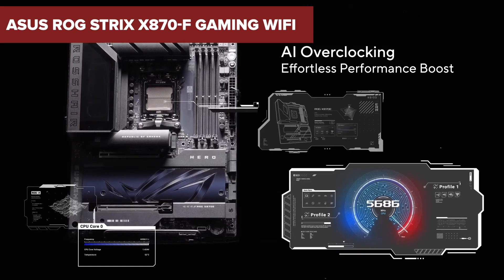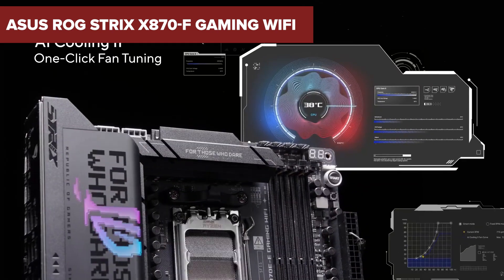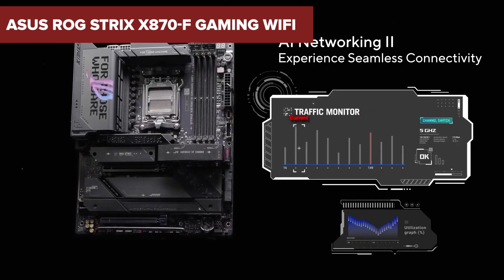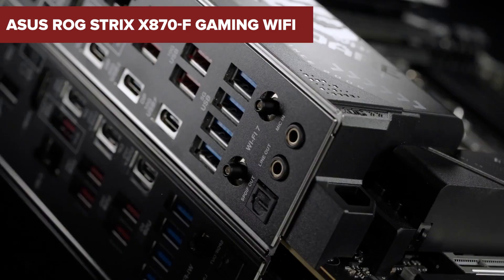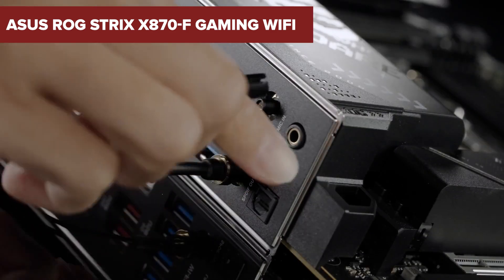In the world of high-performance gaming motherboards, the Asus ROG Strix X870F Gaming Wi-Fi stands out. But does it truly deliver on all fronts? Stick around to uncover some surprising drawbacks you might want to consider.